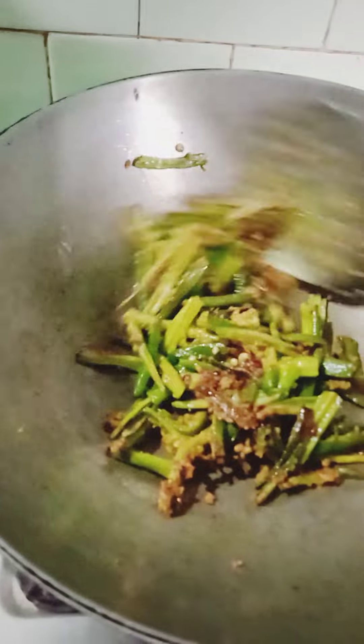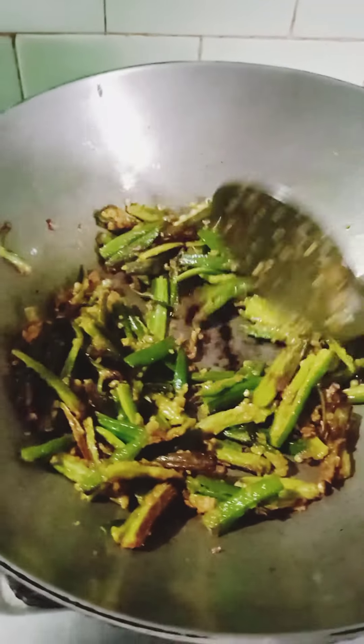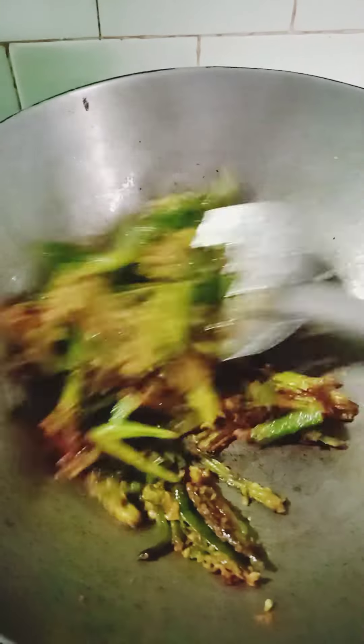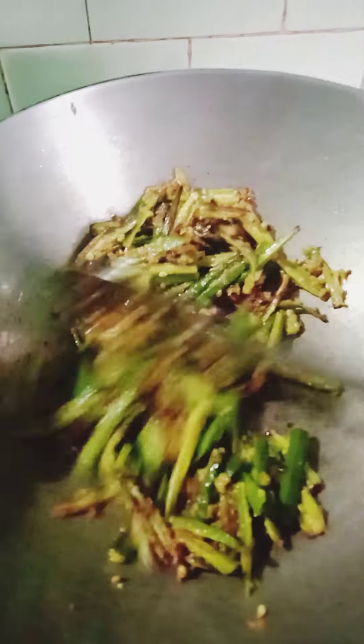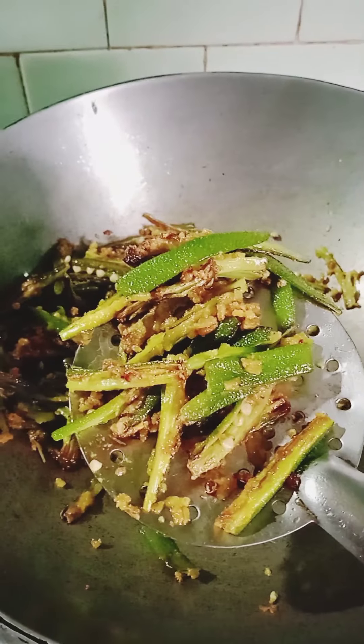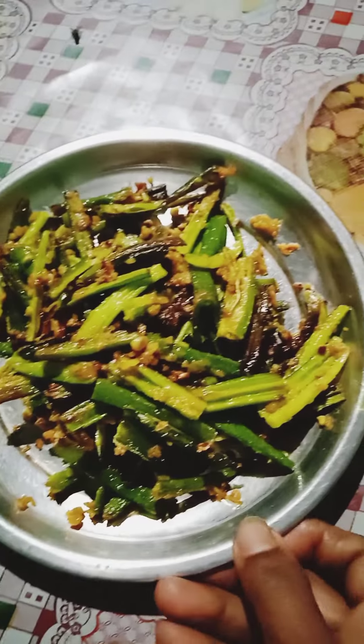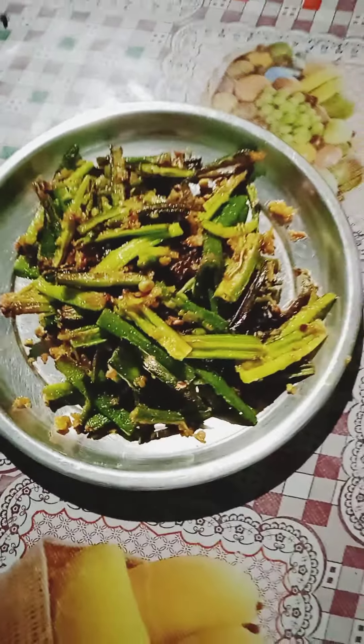Now we can get it fried. We will fry the rice, start and make bread. We will fry it. I hope you enjoyed this video.